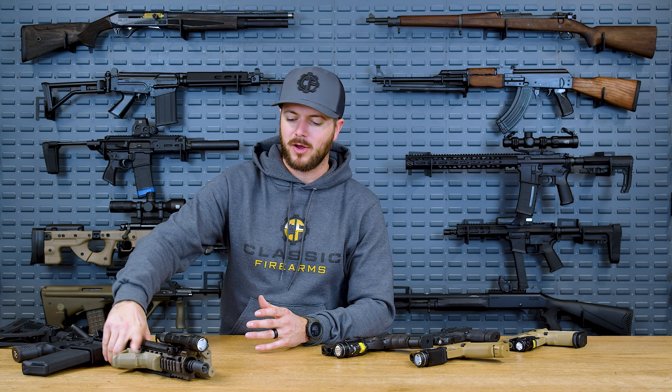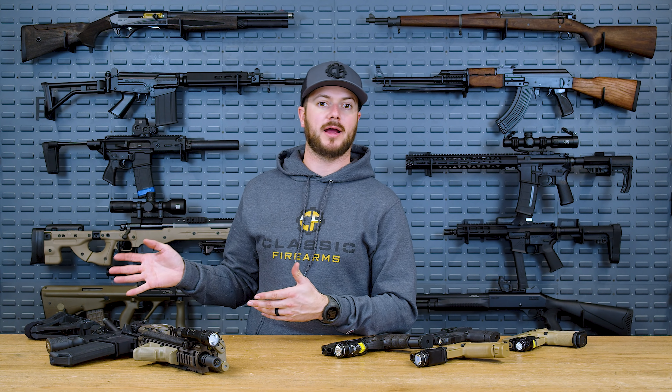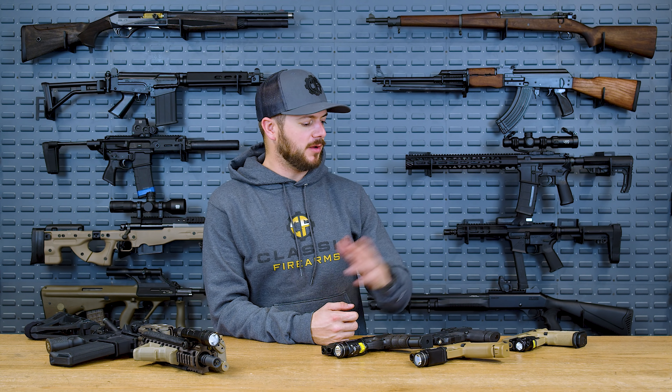Of course they make much bigger ones. They have ones with integrated lasers as well, all sorts of wild things you could possibly ask for. They're also starting to get into the IR game. Recently we did a night vision shoot outside of here, and one of my buddies does have a Streamlight with a white light and integrated IR, which was pretty cool to see in action.